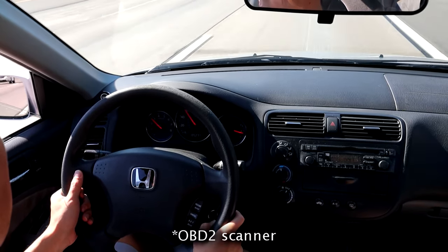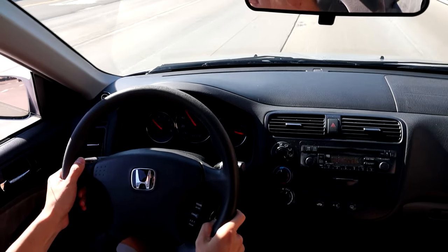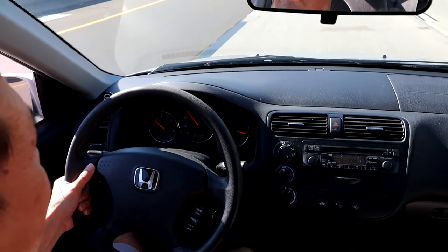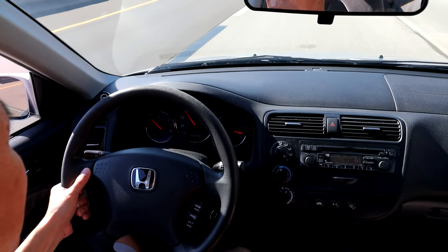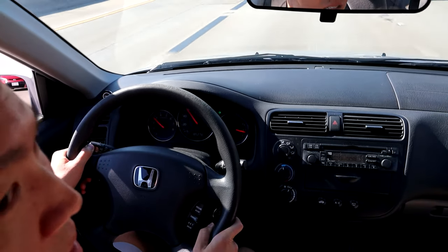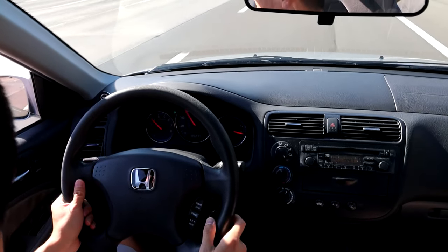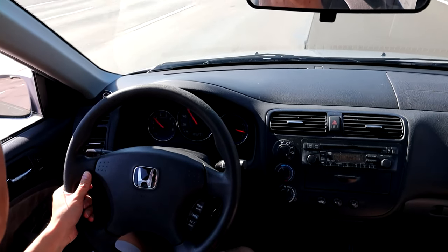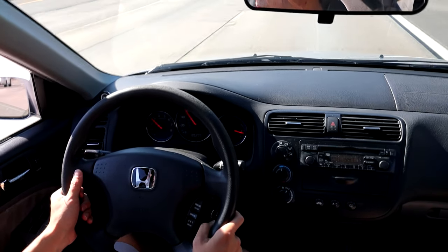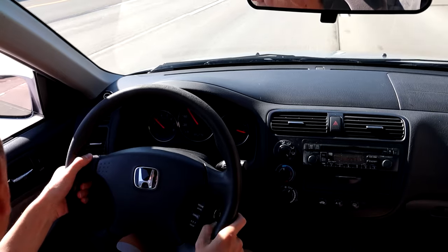That's why you want the OBD2 scanner — so you can drive around, do the drive cycle, and then test it with the scanner to see if it's ready to go. If it's ready the first time, you're good. If not, repeat the drive cycle and keep repeating it until all the monitors are ready. Once all the monitors are ready, you know you're good to go for smog. Take the car in, and it should pass without any issues because you've already done all the tests the smog station will do. It's not really that hard, but you need the right techniques and the right gear — the scanner — to make sure everything is good.